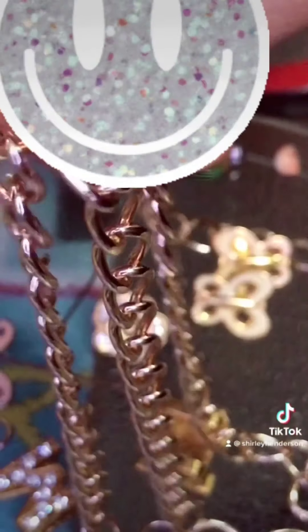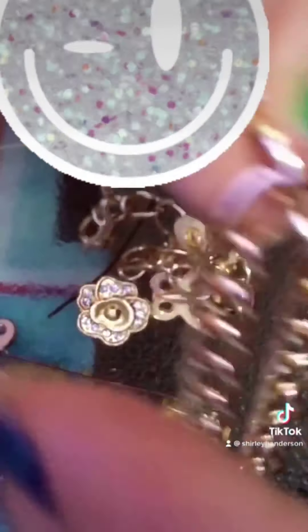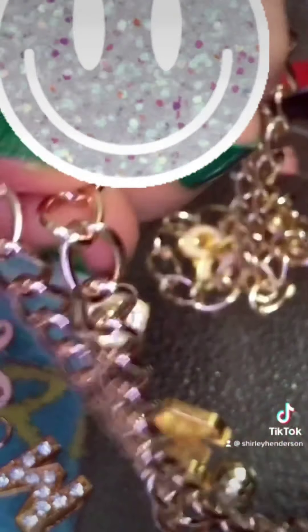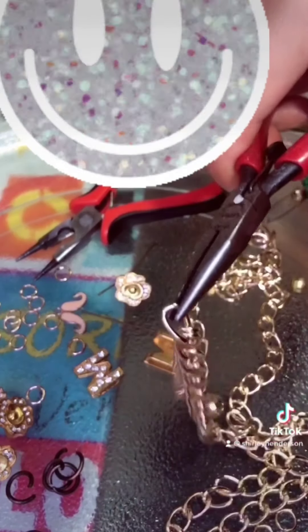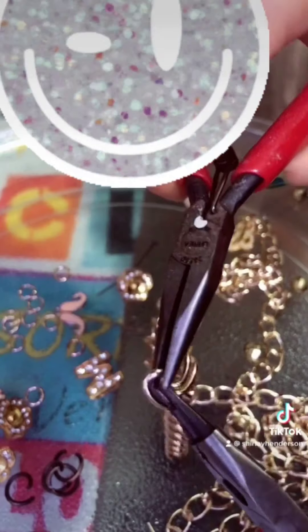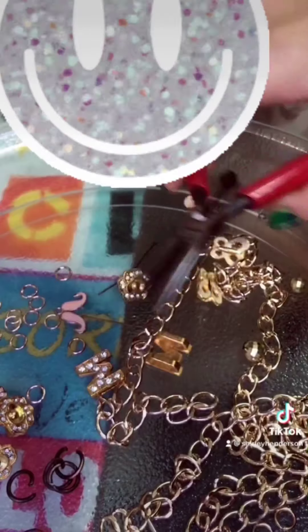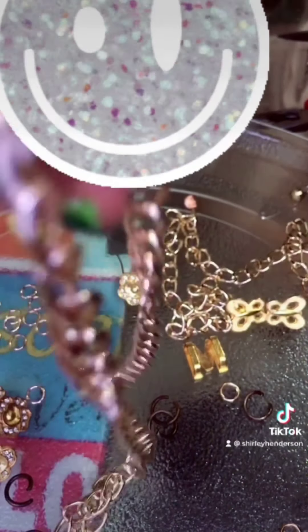To separate your chain, grab this tool and this other tool, flex it, and that's it — open. Do the same with the other section. This way you dissect your chain for the necklace.